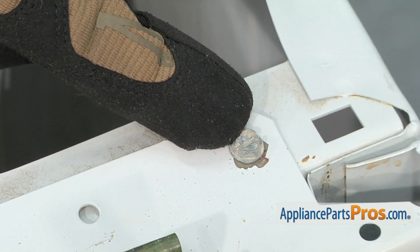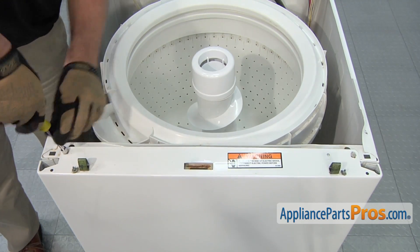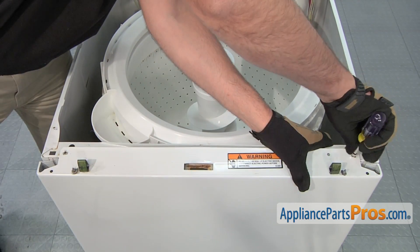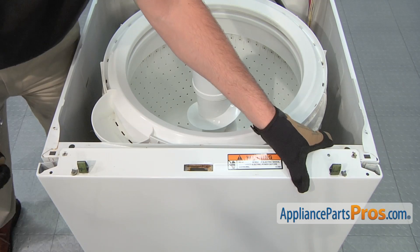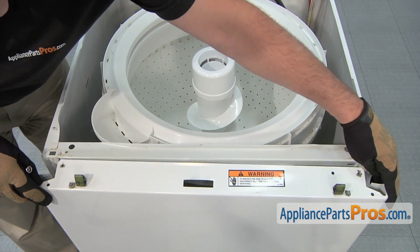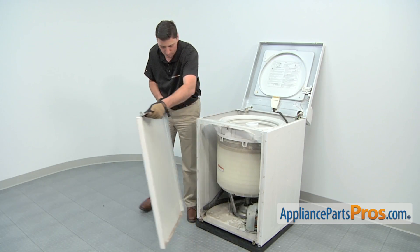Locate the two screws that retain the front panel of the washer. Then use a 5/16 inch nut driver to remove the screws. Tilt the panel forward, lift up slightly, and then you can remove the panel from the machine.